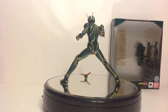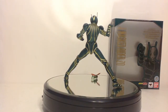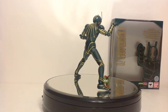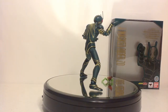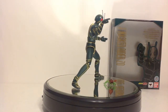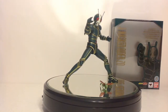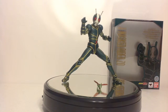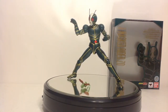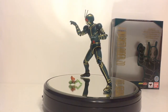Masked Rider Zo you can find most likely at AmiAmi if it restocks, as well as Hobby Link Japan, Hobby Search, CS Toys, and Amazon. CS Toys and Hobby Link Japan have a great stock of this, so you can probably still get your hands on it. Honestly, it's something a Kamen Rider fan doesn't want to pass up — especially if you've seen the movies, love the late Showa era, or just enjoy the aesthetic.